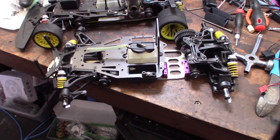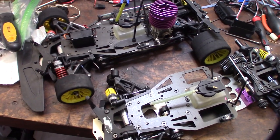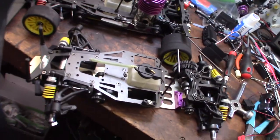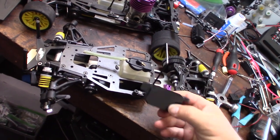Hey guys, what's happening? So I'm in the process of restoring these old Serpent impacts. One thing I couldn't stand was this receiver tray right here — there's really no good place to put the receiver. I'm actually making this video to go to my Thingiverse page so people can actually see what I'm talking about when they see the model.